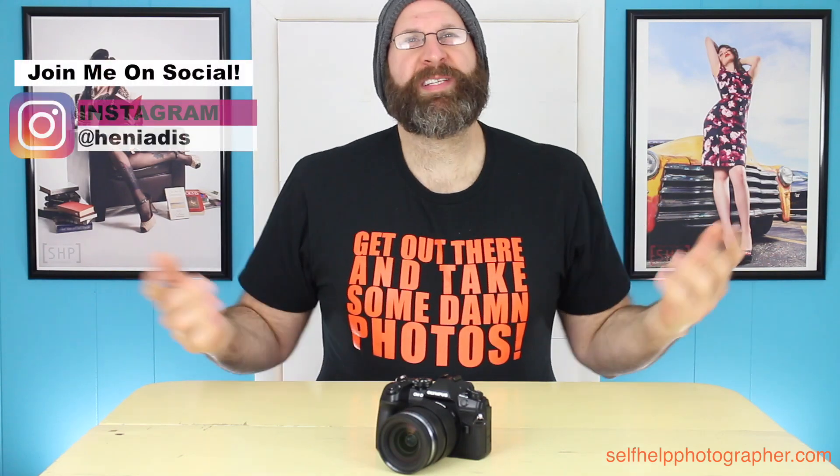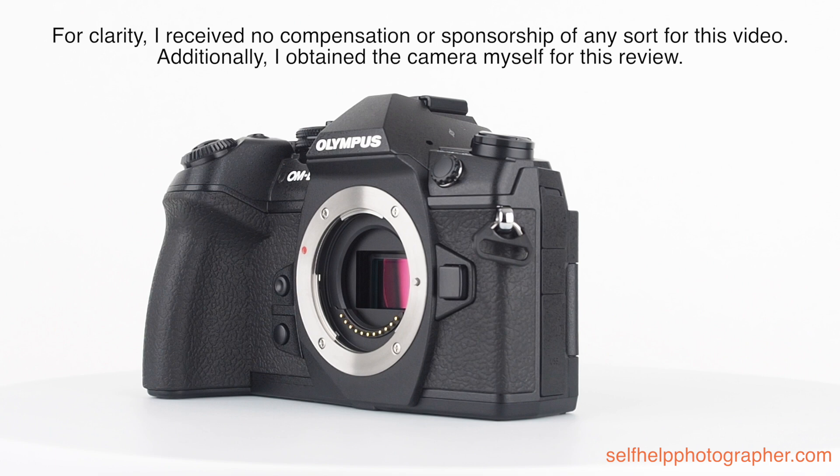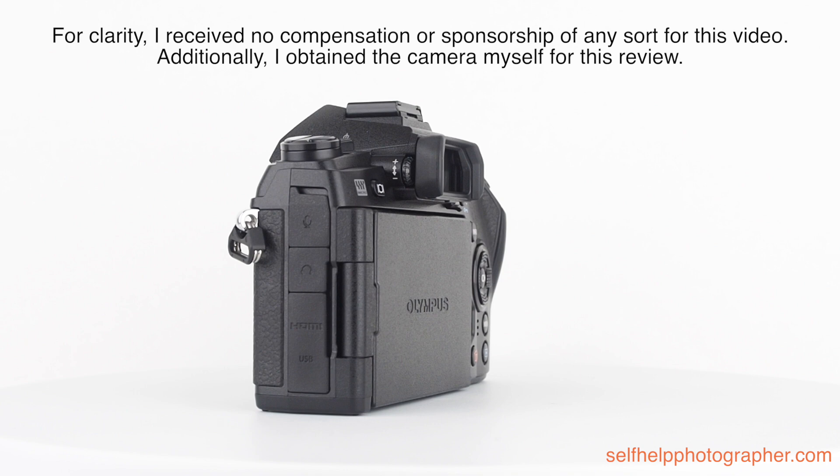Hello photographers. Let's talk about the Olympus OM-D E-M1 Mark II. The E-M1 Mark II was the first Micro Four Thirds camera with a $2,000 price point, which was the subject of a lot of discussion. But this camera was pretty quickly followed up by the Panasonic GH5, which is the second Micro Four Thirds camera that sells for $2,000.